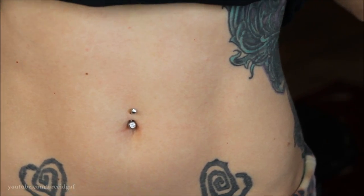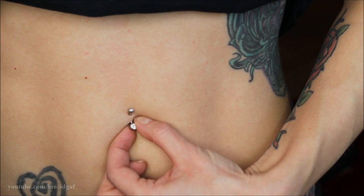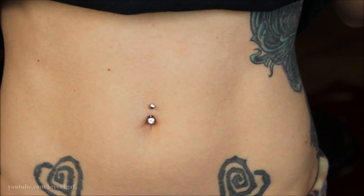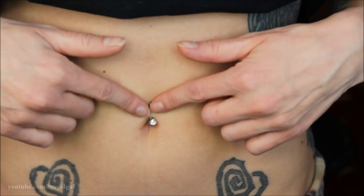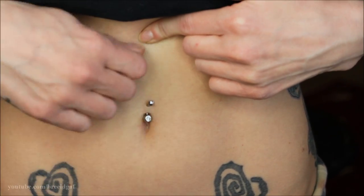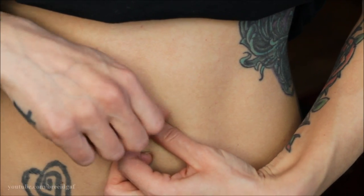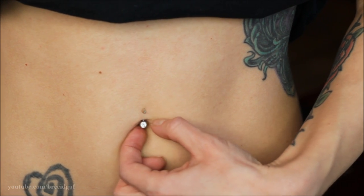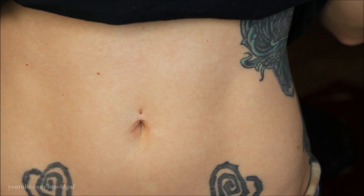When you go to take it out, grab the bottom of the piercing and grab the top. This depends on the style of belly button jewelry — sometimes the bottom unscrews and sometimes the top unscrews, but more than likely it is the top. For this style, I grab the bottom and untwist to the left all the way out, then very gently pull from the bottom and you will start to feel it come out.